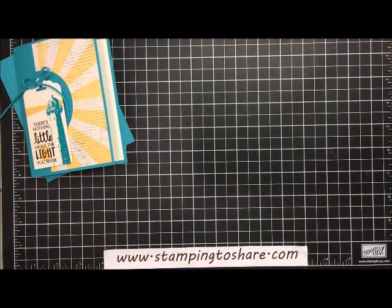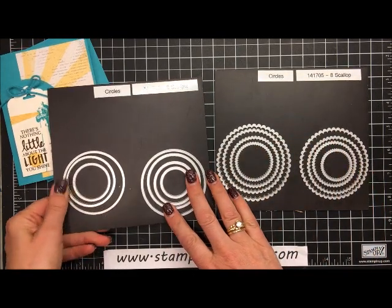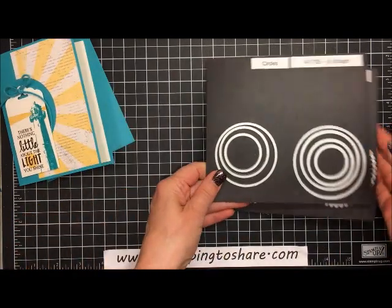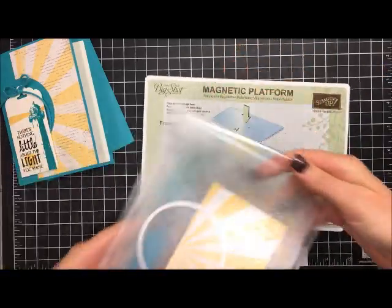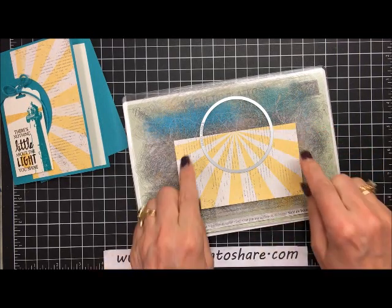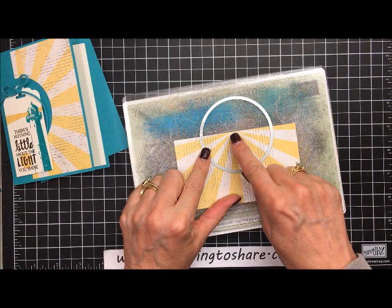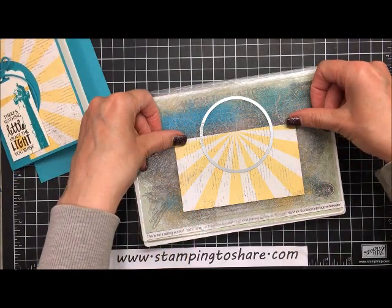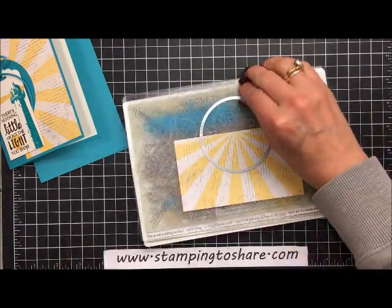Next I go to the Big Shot machine. Using our circle framelits — which come in scallop and straight edge — we're going to use the straight edge and the very largest circle available. Here's my setup: magnetic platform, cut plate, the paper to cut, and then the circle. I positioned the circle so that half was off the paper and half was on, and I centered it so the center of the sunburst is in the very center of the circle — about the same distance at the top and bottom.